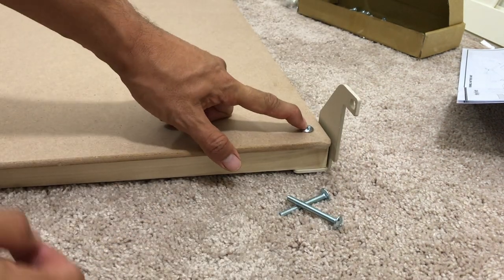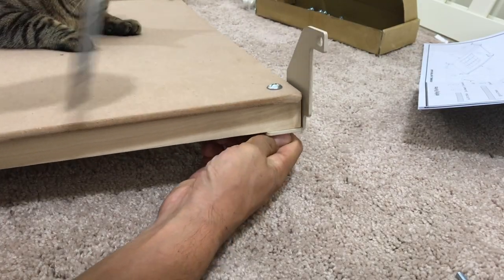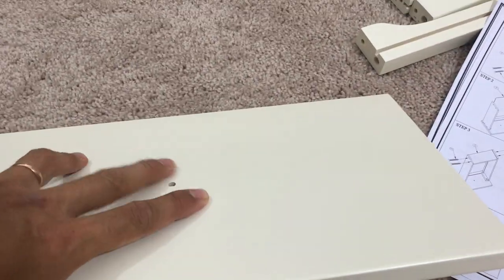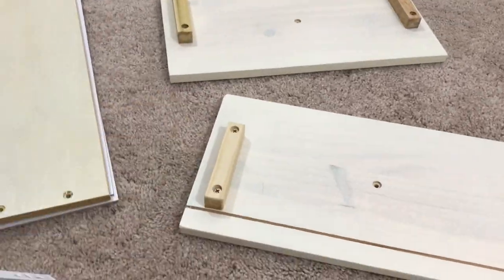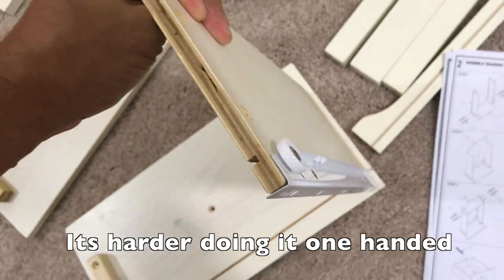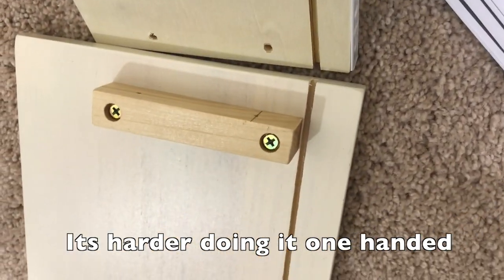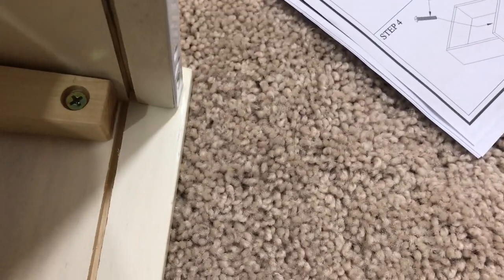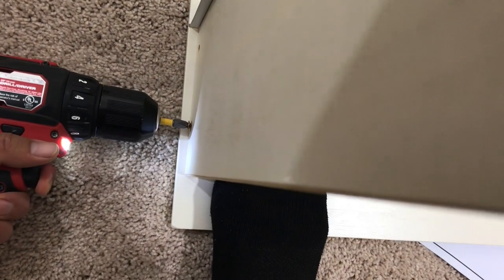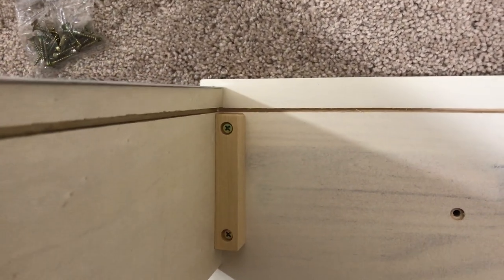You're going to need a flathead screwdriver for this. Make sure that line is flush and you should be good to go.